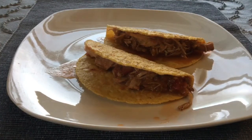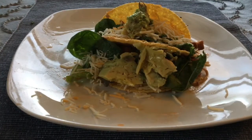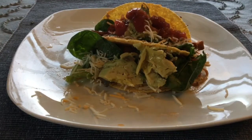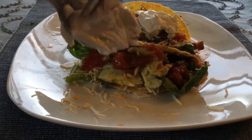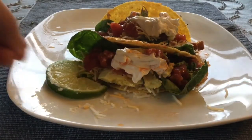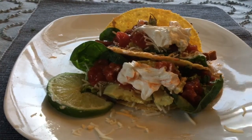It's interesting because you think turkey would not taste so good with tacos, but it really was good. Turkey has a richer flavor than chicken, so it kind of added another dimension to the tacos especially with the seasoning. Then I put some mixed greens, Mexican shredded cheese, avocado, salsa, a dollop of sour cream, and then we cut up a little bit of lime. I like to squeeze a little bit on top and serve it with the tacos — that way as you get down to the bottom bites you can add more lime as you go.